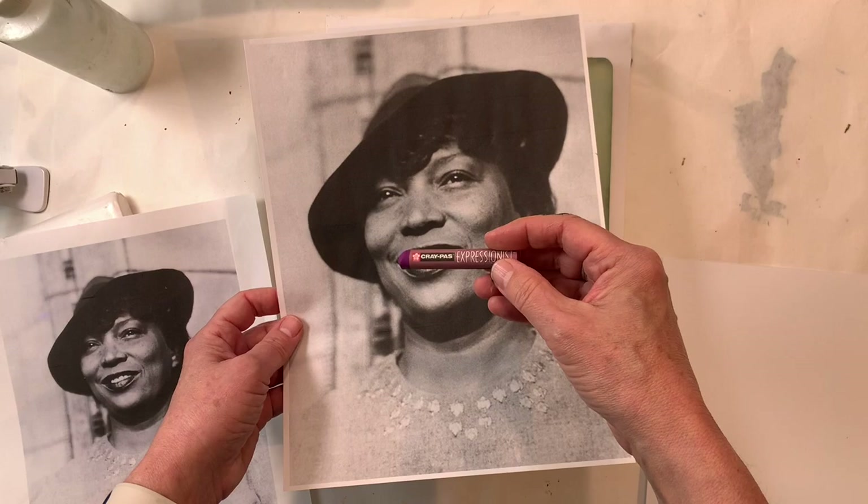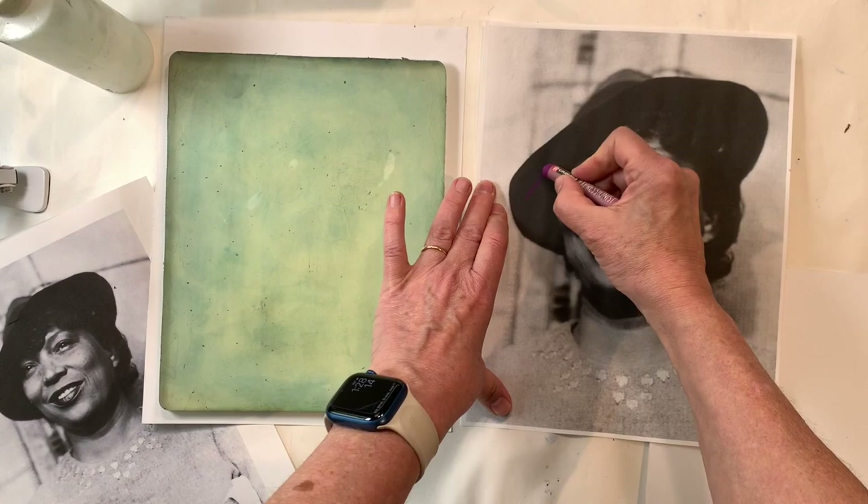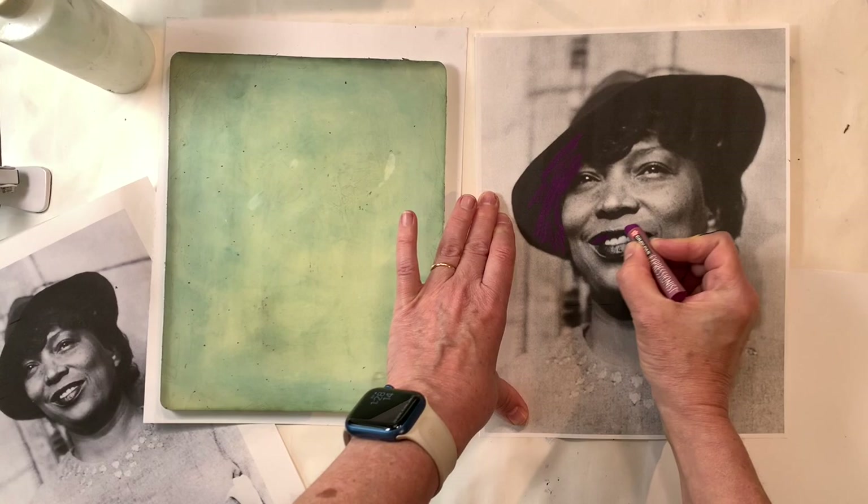So what I'm going to do is, using my oil pastel, I'm going to mark the dark areas and I'm going to use a kind of loose and sketchy approach.